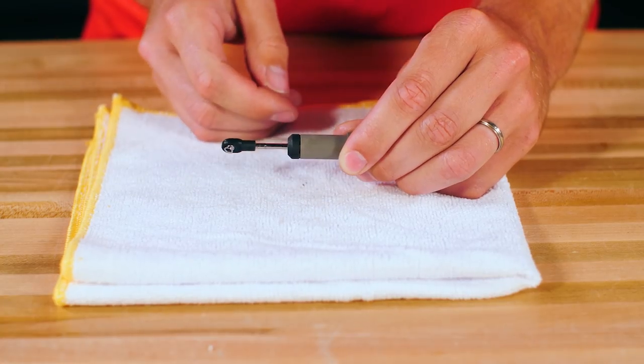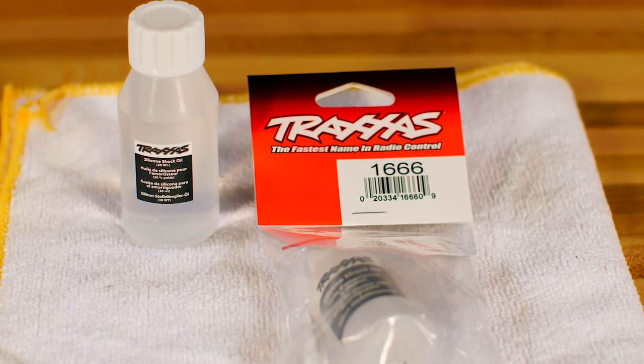Shock oil is available in various weights to affect rebound and compression. We will use the standard 30 weight oil.